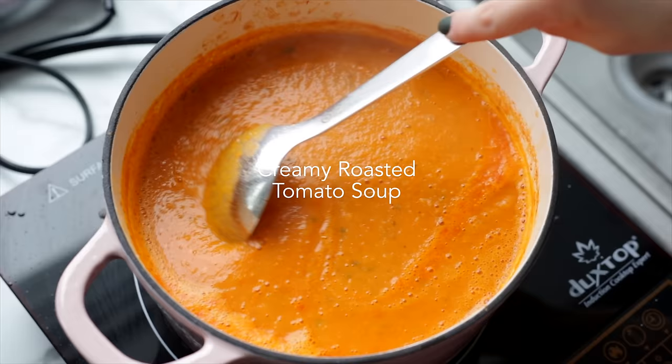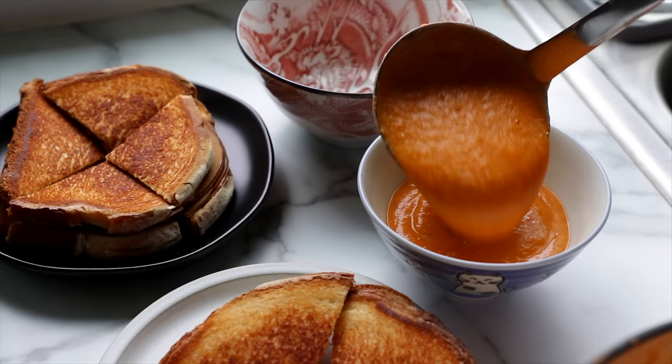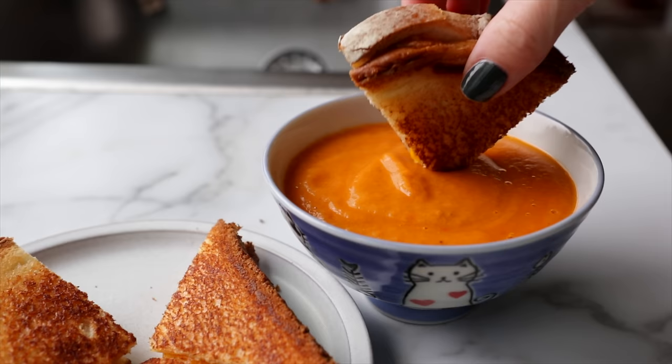First up, we're going to start off with a personal favorite, which is a roasted tomato and basil soup. I think this is the perfect soup to cozy up with on a cold day — it's super easy to make, and of course, you gotta serve it with grilled cheese.